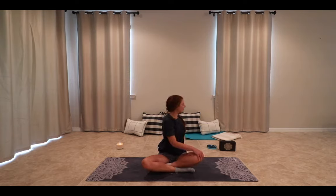Exhale, coming out of the twist. Inhale sitting up nice and tall, exhale taking the right hand to the left knee and the left hand behind us for support. Inhale sitting up a little taller, exhale twisting a bit deeper. Exhale, unraveling.